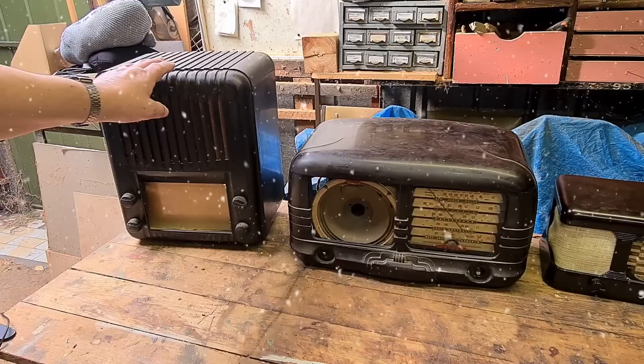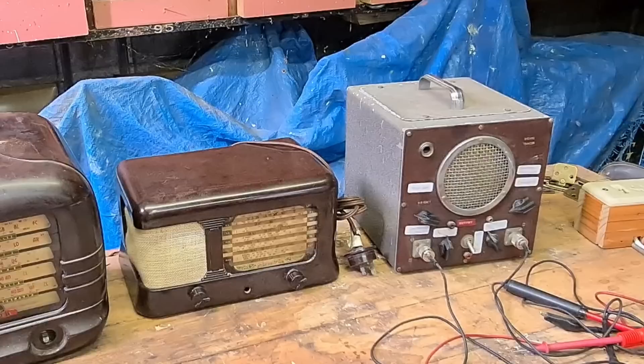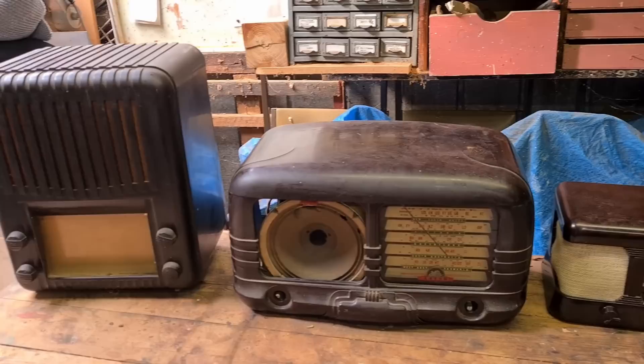During my trip this year I've been given these two radios by my brother-in-law — he found them on a deceased estate. And I bought this one on Marketplace. It's a signal tracer. He gave me that little Peter Pan unit.